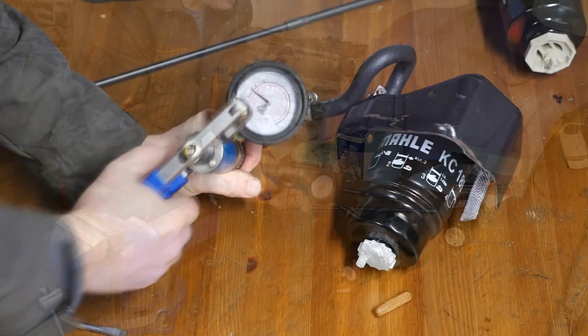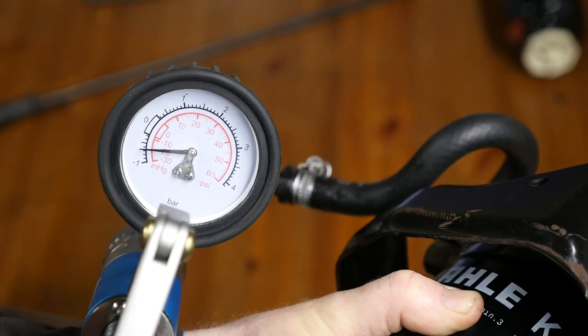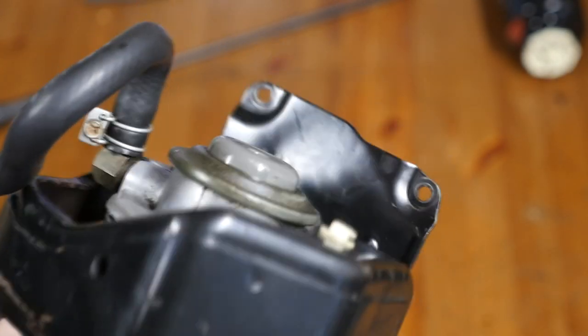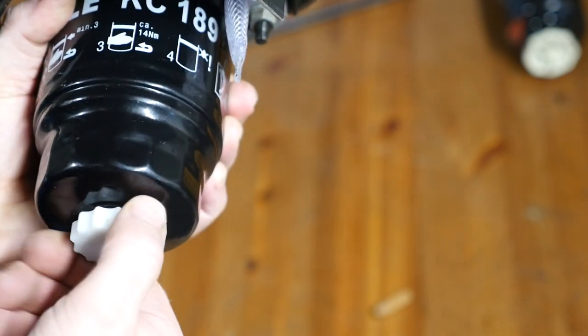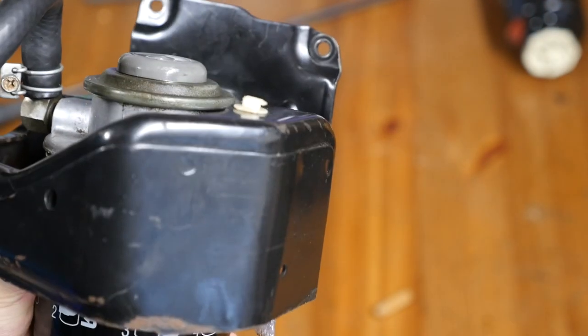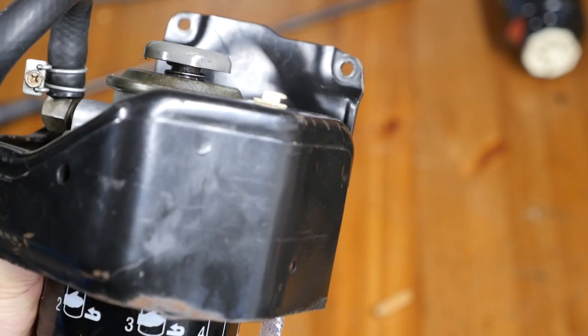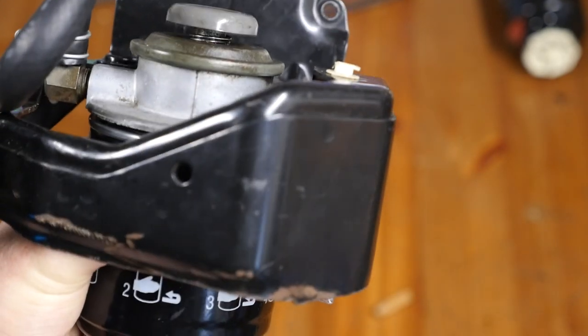To my surprise, it holds a vacuum. We've got minus 20 inches of mercury and the plunger has dropped down. When I release the water drain, the plunger comes back up. So it doesn't appear to have any air leaks, yet the plunger doesn't seem to really plunge much. So this mystery may continue.